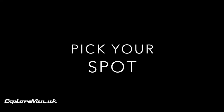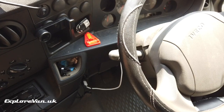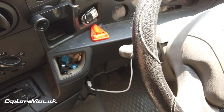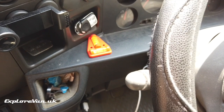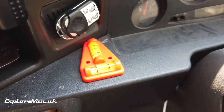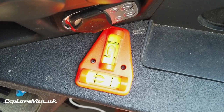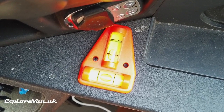It sounds simple, but looking for a spot that is pretty level, then slowly moving around on the pitch can usually help get level enough. We have a two-way spirit level permanently mounted on the dashboard, with suitable packing to make it level when the van is. This gives us a good indication of the best position as we drive on to a spot.